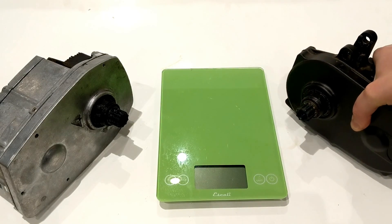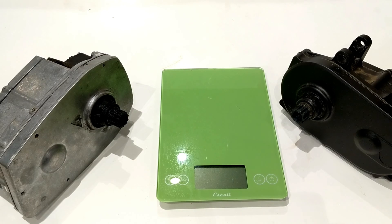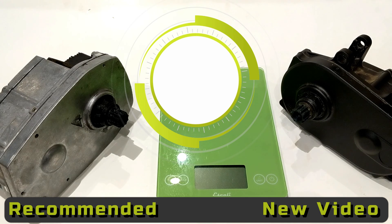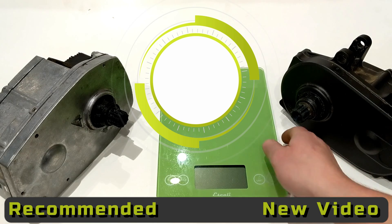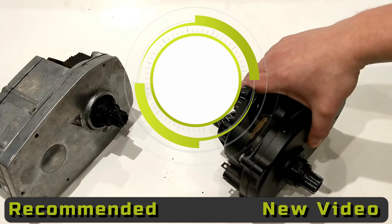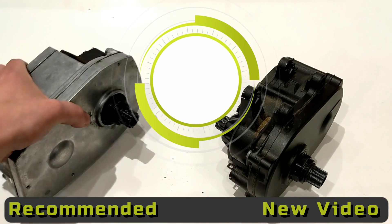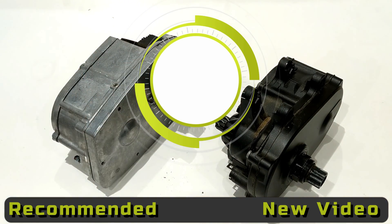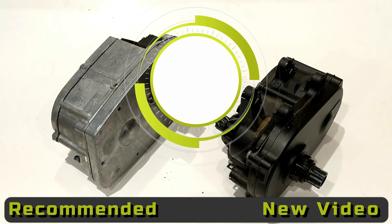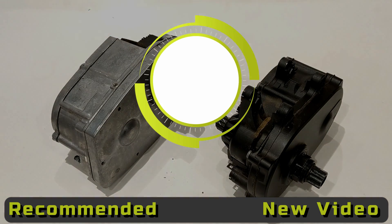Thanks so much for watching this video on the Specialized Turbo motors — the Brose 1.3 and 2.1. Let me know your thoughts in the comments below; I'm curious if you've had any firsthand knowledge or know anyone who's worked on them. Be sure to hit the thumbs up button if you enjoyed the video, and if you haven't already, hit that subscribe button to see more videos like this in the future.